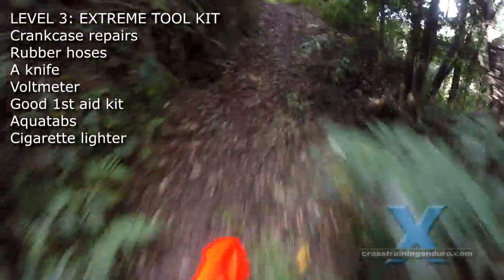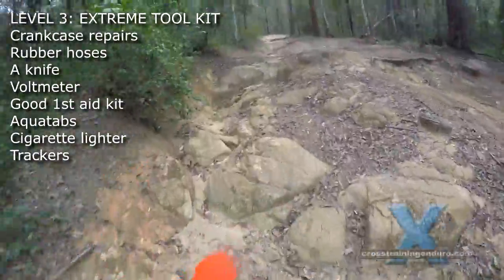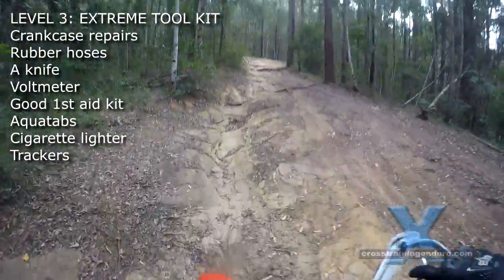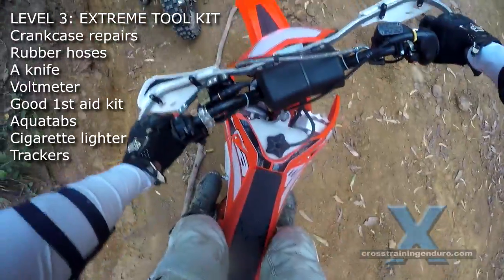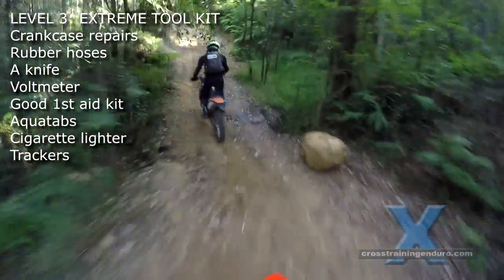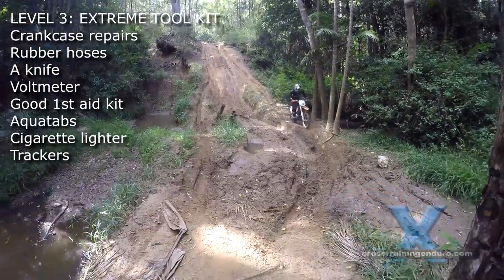And you never know when a cigarette lighter might come in handy. If you are riding alone or together in extremely remote areas, make sure you've got the best phone coverage possible and look into trackers and emergency beacons for getting rescue services to your location quickly in emergencies. And learn some basic first aid too.